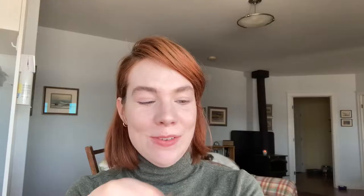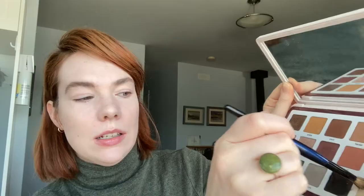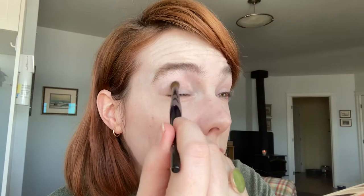Okay, let's get started with the eyes. My main eye color is going to be this Hourglass Scattered Light in the shade Vivid — it's this gorgeous olive green color and I really love it. But I do want to start with a bit of a base before I put that on, so let's go in with Natasha. I'm going to start with the Classic Crease and go in with the shade Tusk just to get a nice little base going.